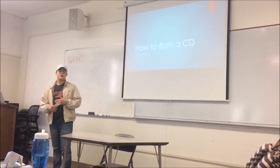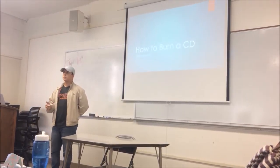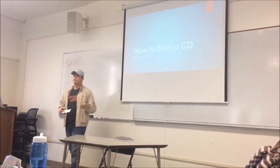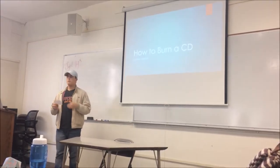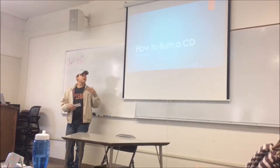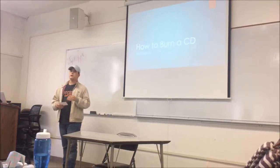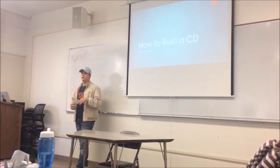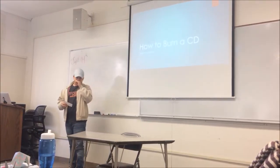Basically, burning a CD for yourself or for someone else can be a perfect last-minute gift or a great personal gift. It can also just be a way to listen to your own music when you don't have any other way to. Today I will be teaching you how to burn a CD on iTunes by creating your own playlist, inserting the CD into your laptop or desktop, clicking burn, and having your own mix of songs on a physical CD.